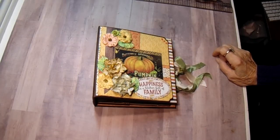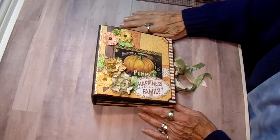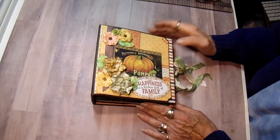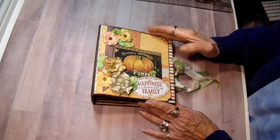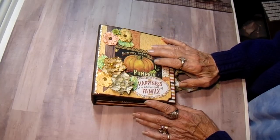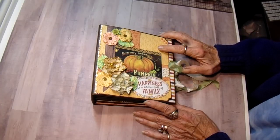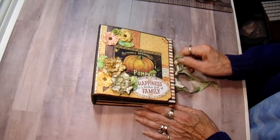Hey everybody, it's Bobbi. I have a project share for you. This is not my original design — it is one that Tammy Merrill came up with and it's a beautiful album. It's a six and a half by six and a half and the pages are six by six. She did hers in Mary and Bride A Christmas Collection, and this one that I have done is in Authentique's Pleasant Collection.